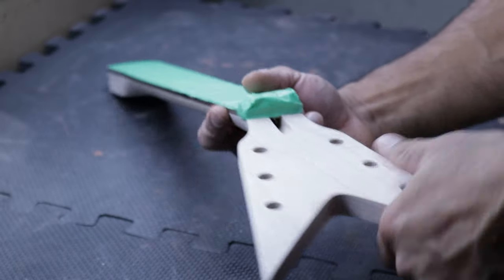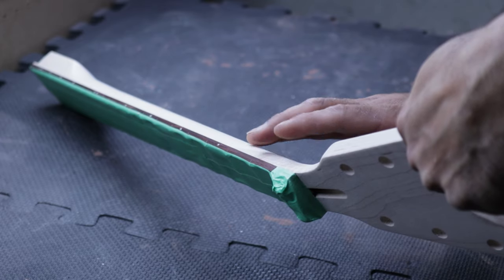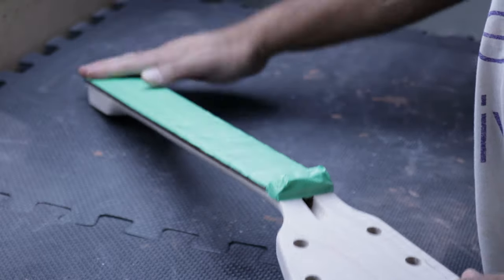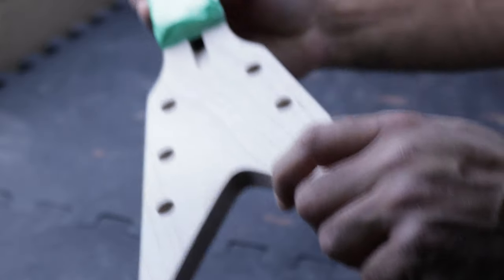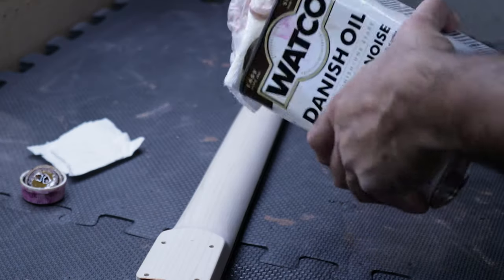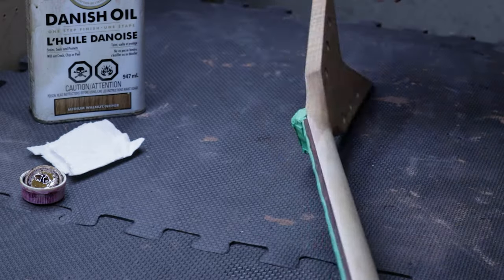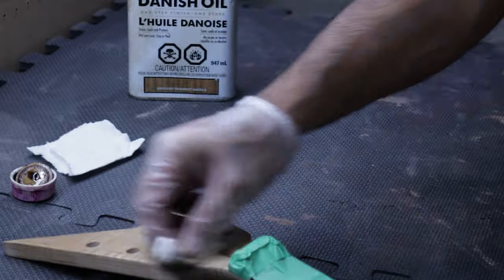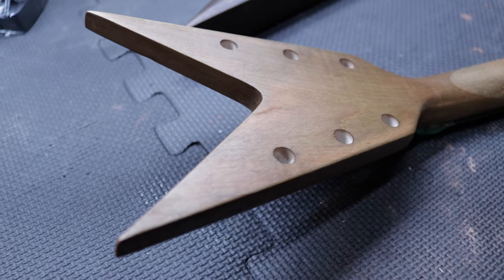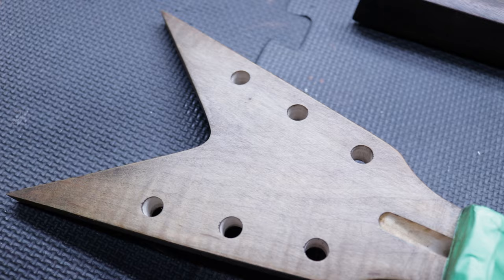Before staining the neck, we're going to tape off the fretboard. I don't tape off the sides because I don't want any buildup. Rather than that, I just apply the stain carefully and if it goes slightly onto the fretboard on the sides, it's no problem at all. So I gave the neck a first coat of Danish oil, which had a walnut tint to it. I didn't find it dark enough, so I went over it again with the ebony stain. And I think it looks much better now — the grain is now nicely highlighted and it looks pretty cool.